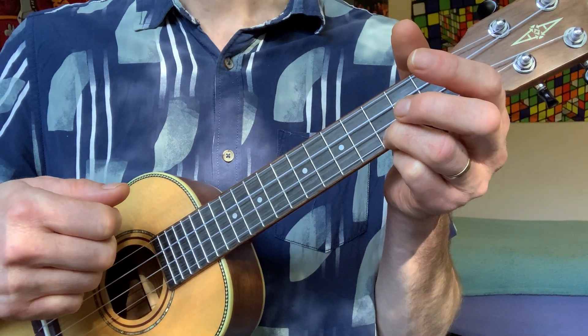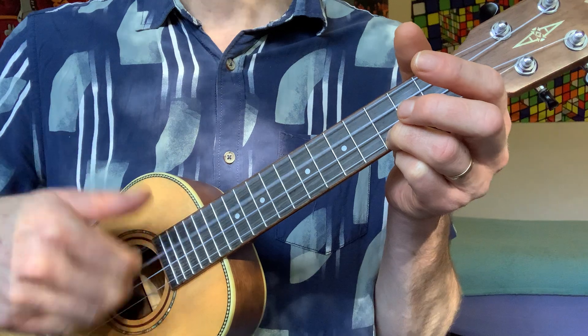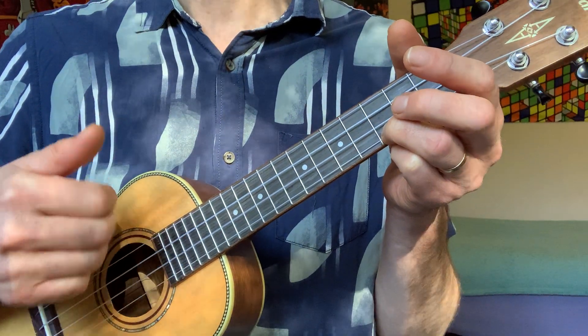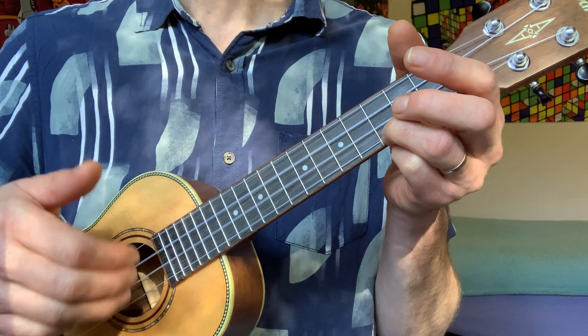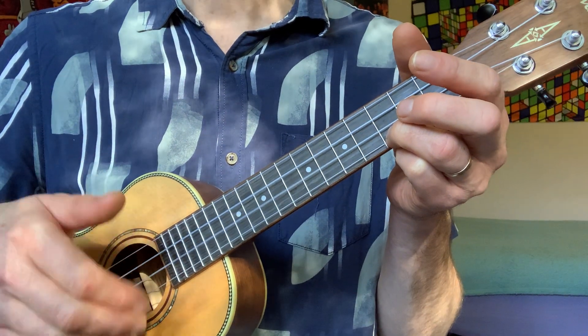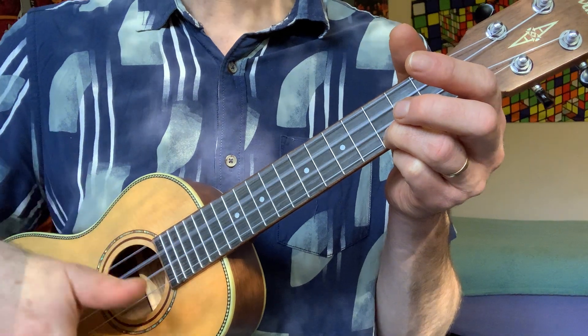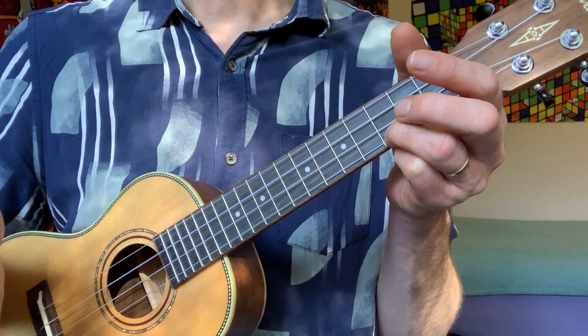3, 4 — strum. 1, 2, 3, 4. 1, 2, 3 — last one. Well done guys.